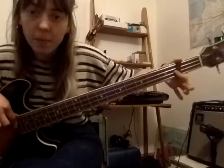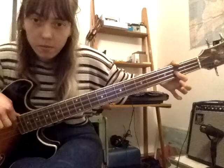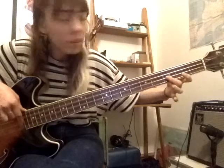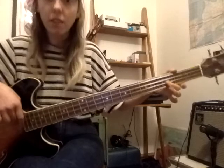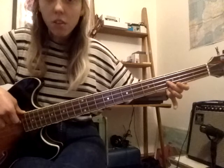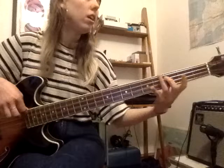Then we have E. E is next — you can play that with your first finger, second fret of your D string. Remember, we're alternating these strumming fingers too. So go back to C: C, D, E. We have F — at your E, just move a half step up. That's F. Play with your second finger on that third fret of your D string. So we have C, D, E, F. Ready and play: C, D, E, F.